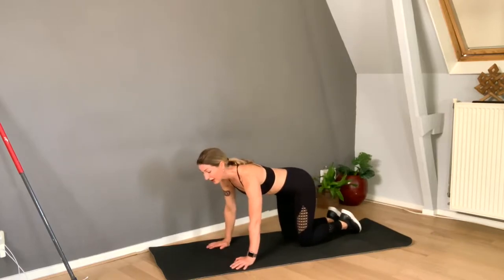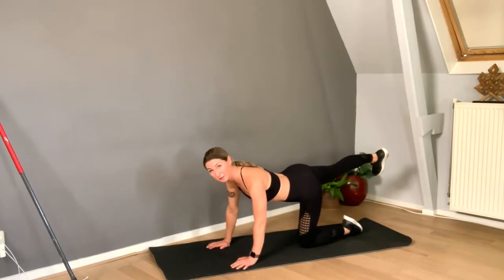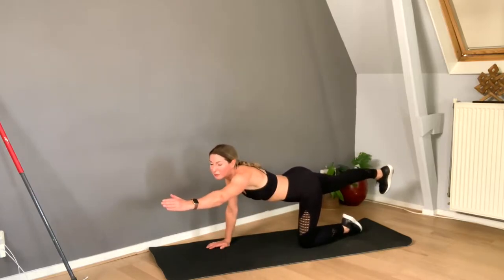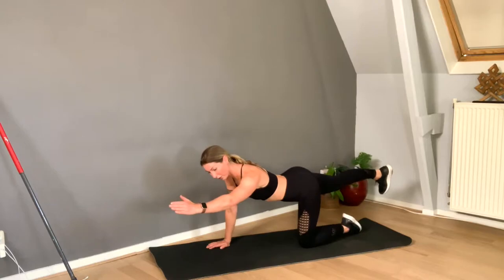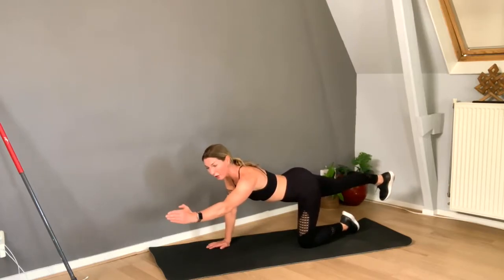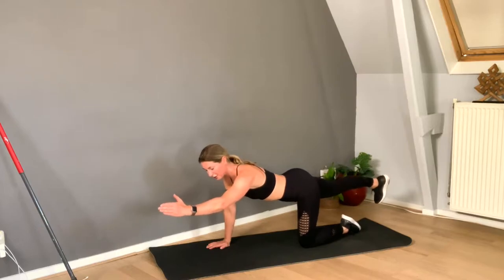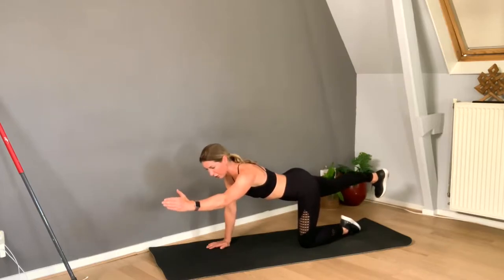Keep your belly active. I'm extending my right leg and my left arm. I'm not shrugging up to my ears — I want to pull my shoulder away from my ear. And now I want my hand to be like I'm introducing myself — small movements up, squeeze, and push. Try to stabilize from the core, straighten the knee. Only the limbs are moving.